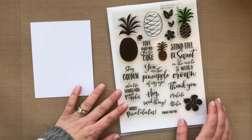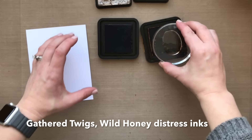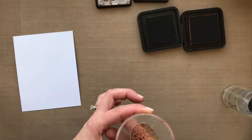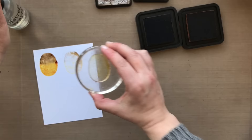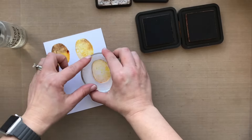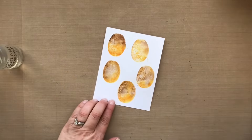Now this is the Stay Golden stamp set from Ellen Hudson and I decided I wanted to do some pineapples. This is some gathered twigs and wild honey distress ink. I'm going to stamp all the body of the pineapple with my wild honey. I'm using distress ink because I wanted a watercolored kind of look. I wanted two different tones here, so I'm using gathered twigs too. I stamped all of the wild honey first and then I'll go back and add in the gathered twigs second, so I don't get that harsh line like I got on that top left pineapple.